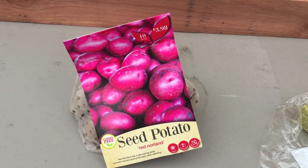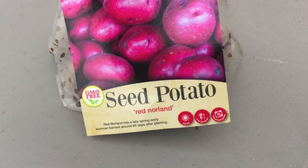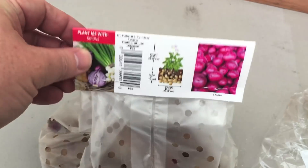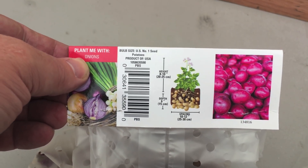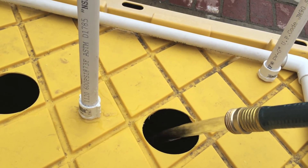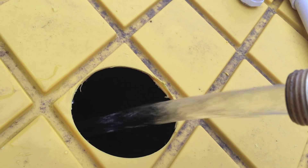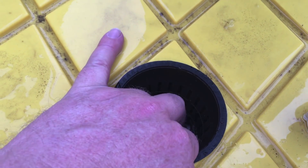These seed potatoes from Home Depot are guaranteed to be disease free — until they sit on a shelf in the greenhouse for a month. We're gonna need more than just water to grow these in, right?